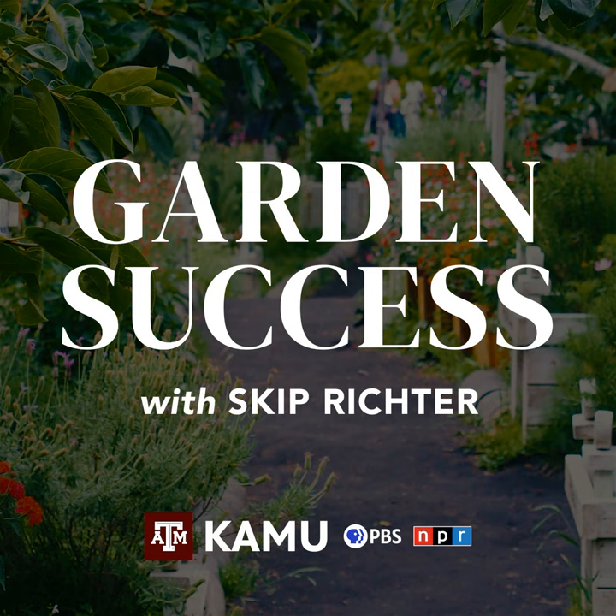Welcome to Garden Success with Skip Richter, the show designed to help you have a bountiful garden and a beautiful landscape. Call in now with your lawn and garden questions at 979-845-5689 or email your questions to gardensuccess@tamu.edu. And now, Texas A&M AgriLife Extension horticulturist Skip Richter.